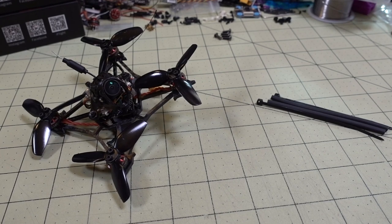Okay, so this is going to be a quick video on how to properly secure your antennas for those of you guys that have the Larva-X with the Crossfire receiver.